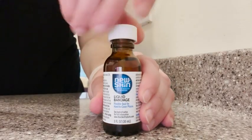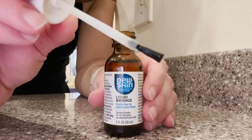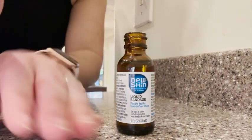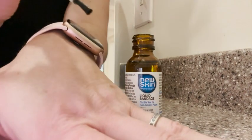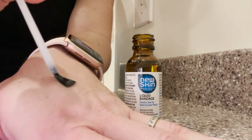This has been applied to his fingers, and it was recently applied to the top of his head where he scraped up some skin — it was able to cover it up and keep it closed and protected. It comes with a little applicator brush and all you do is simply brush it over top of your wound, let it dry, and that is it.